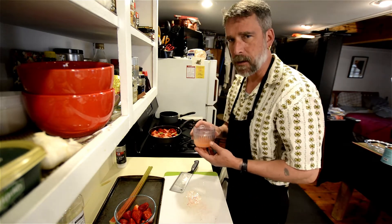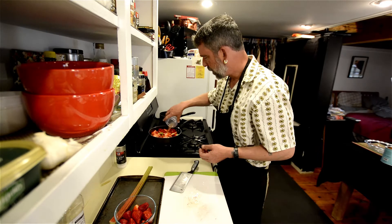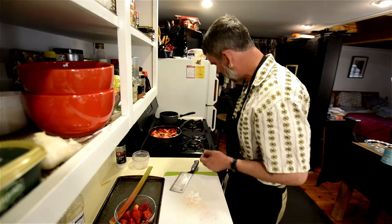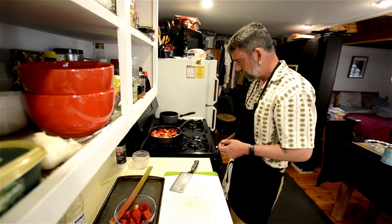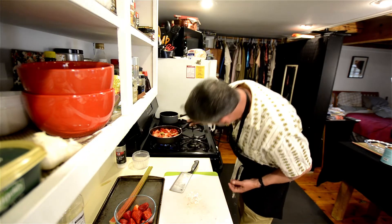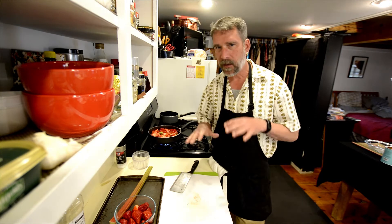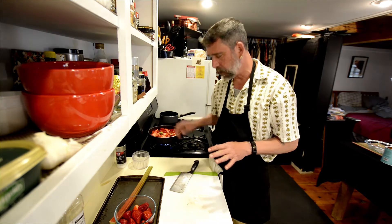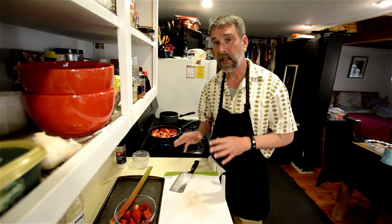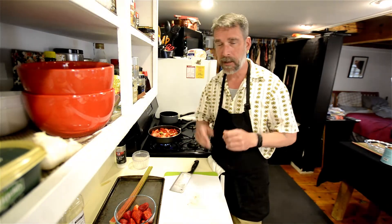Now that grapefruit juice — you can use an orange, that's fine too. I use grapefruit juice because it adds a nice fun tartier note. We add that in, and then we're going to bring that to a boil. We'll bring that to a boil, and after it comes to a boil, we're going to turn it down and let it simmer for three or four minutes. The goal is to get it soft, and then we'll let it cool a little bit, add the brown sugar, and get our pie dough ready.